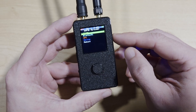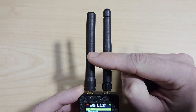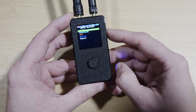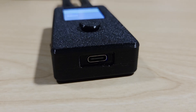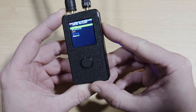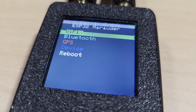When you purchase the Marauder Mini you get the device itself, a Wi-Fi antenna, and a GPS antenna. It also comes with a USB-C cable, but I wouldn't recommend using it, and it doesn't come with a memory card. The case is 3D printed ABS — you can tell: layer lines, rough seams, and a joystick cap that feels like it was printed in a rush. But the screen is surprisingly crisp — it's a 1.44 inch TFT screen, and honestly one of the better displays I've seen on a Marauder clone.